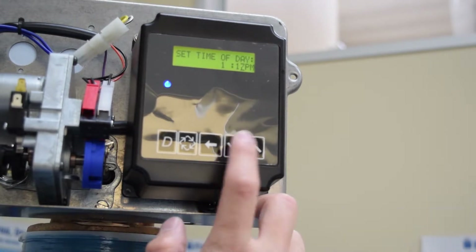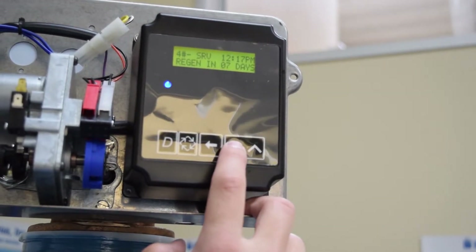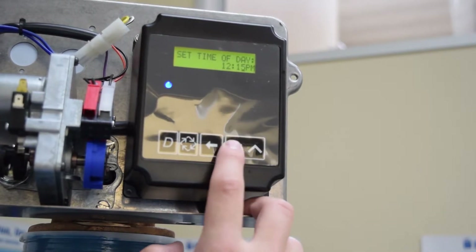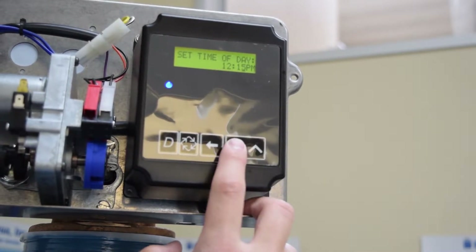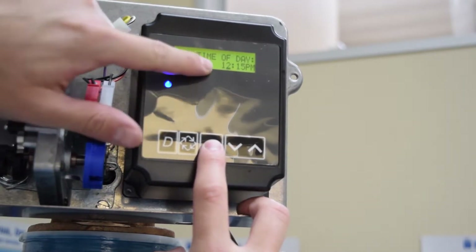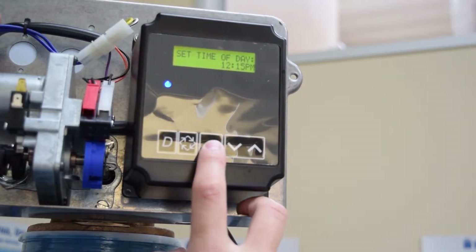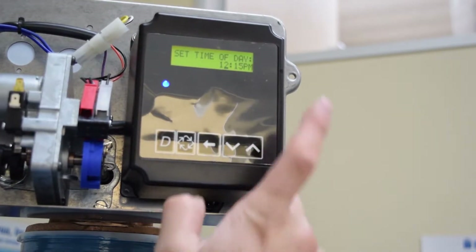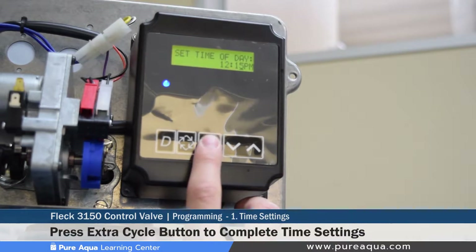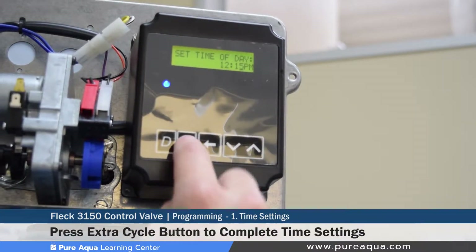To adjust the minutes, hold the down or up arrow to toggle. To change the hours, use the shift button to get to the correct character you want to modify. Our local time is 12:15 and that's what the time has been set at. To exit, press the extra cycle button for one second, which returns you to the home display.